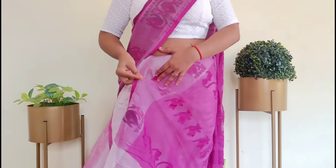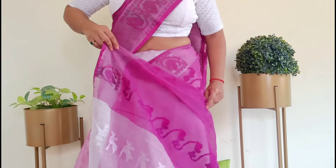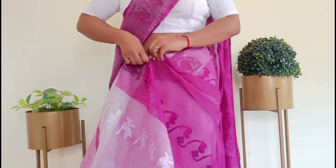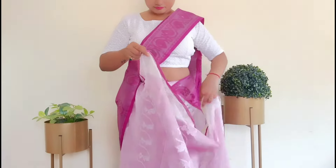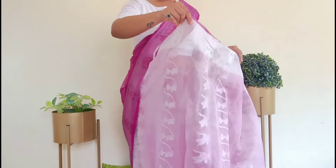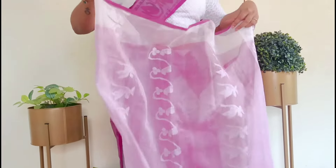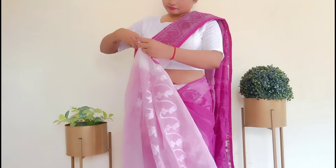Now we have set the draping all the way around. For finishing this, you have to make a small fold in the opposite direction to create a pleat. This is a substitute for making hip pleats — it takes less time and is easy to make. Check that the pleats are set perfectly, then let's make the center pleats. Make sure the first pleat is straight before making 5-6 pleats.